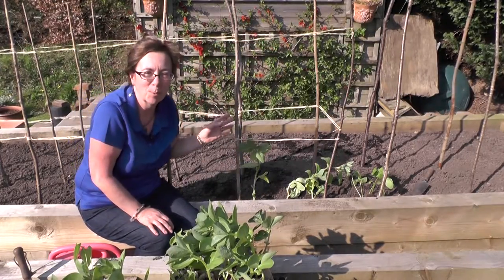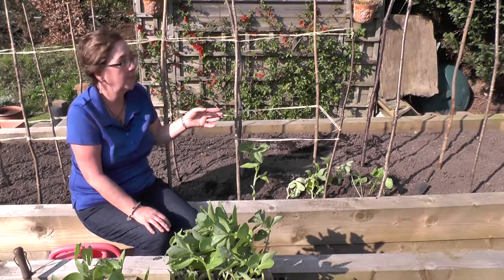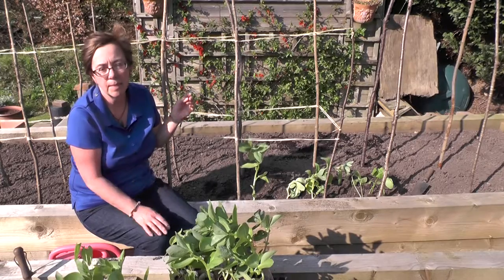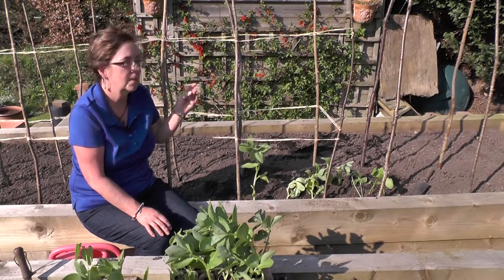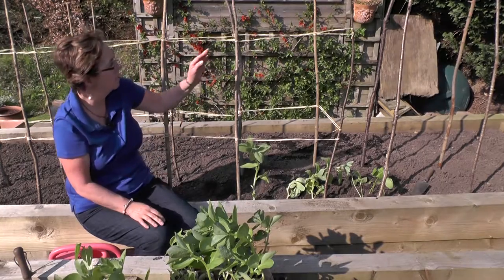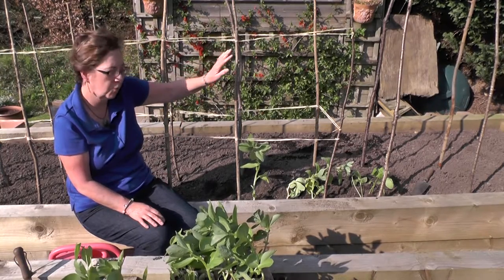A couple of other points about broad beans: they don't grow as tall as runner beans so you don't need such tall supports. Also, they have a real tendency to get blackfly on them at the end of the season on the growing tip, so I always nip out the growth points anyway. This is perfectly adequate and tall enough for broad beans.